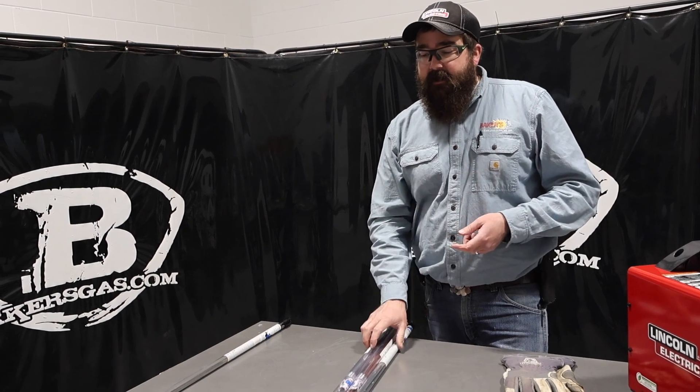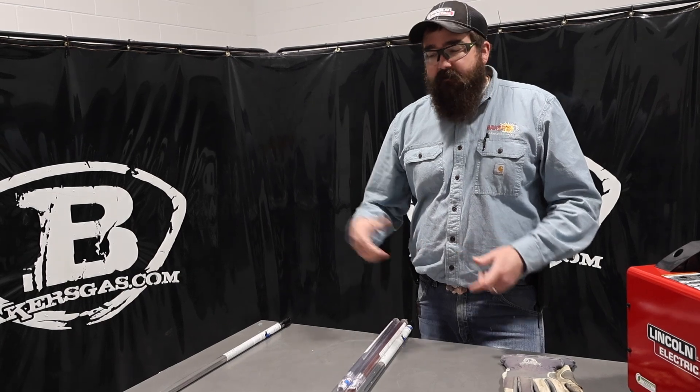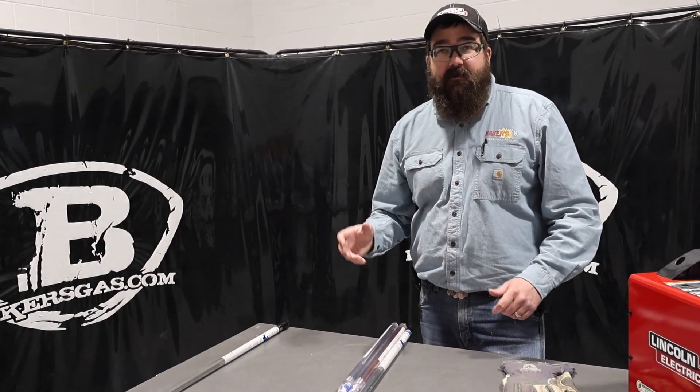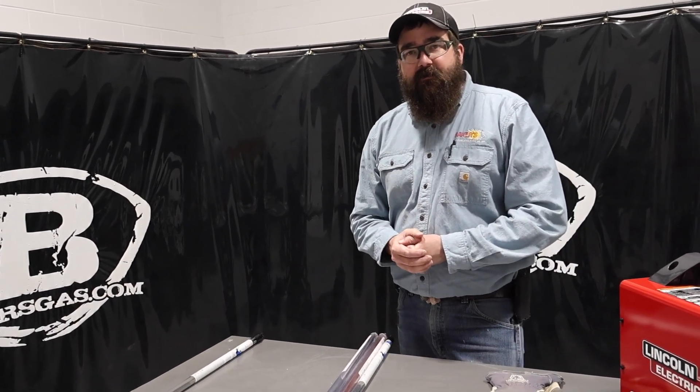We also sell it in multi-pound packages — you can buy those and they come with all the storage tubes and everything. We'll link that down below. If you've got any questions or comments, leave them down below. I hope I answered everyone's questions on just a beginning TIG welding session. Thanks again for watching — stay tuned for some more.